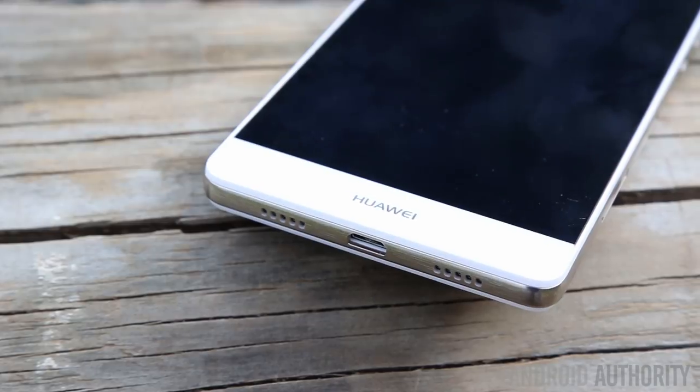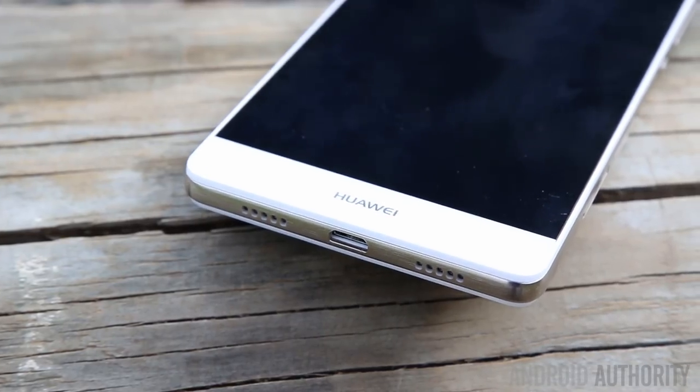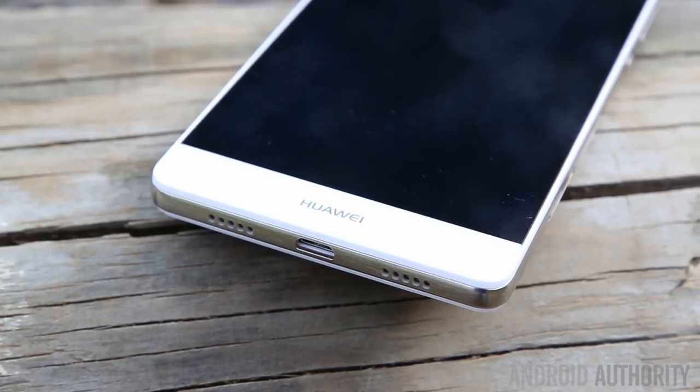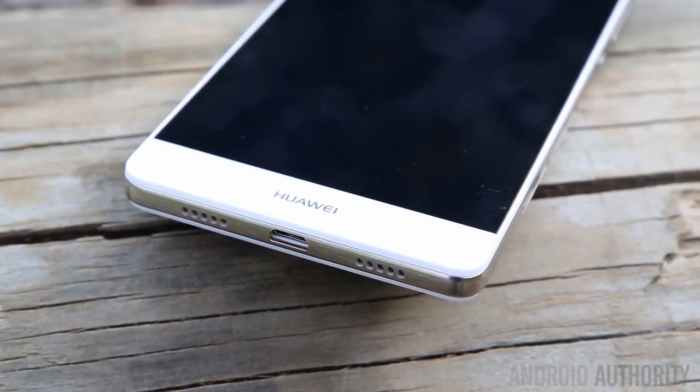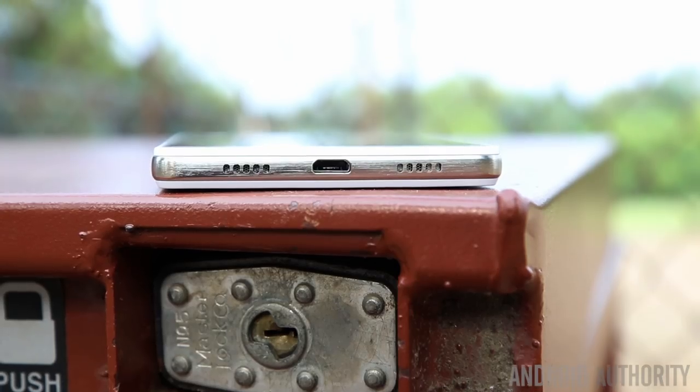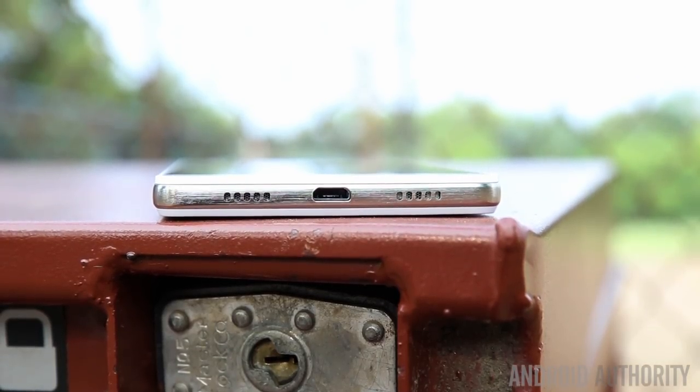The bottom-left justified single speaker actually produces loud, crisp sound. It isn't as full as other more expensive phones, but it is clear and doesn't produce an irritating tinny sound. As with most phones with bottom-facing speakers, it's easy to cover them while holding with two hands, so be careful to avoid it.